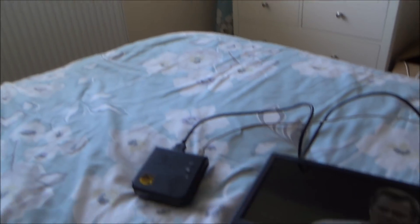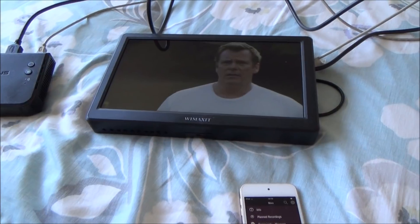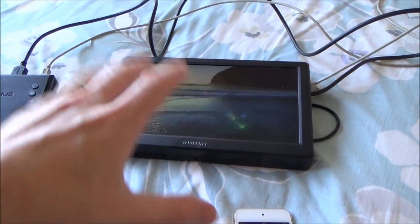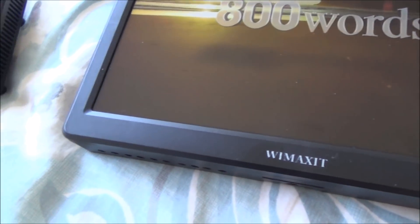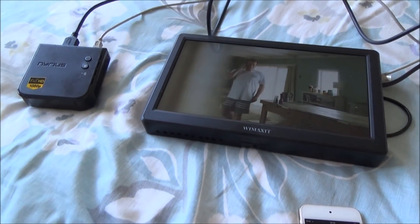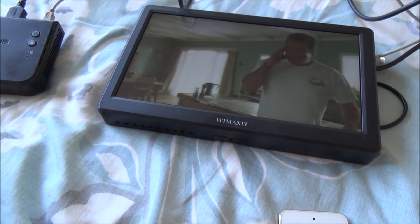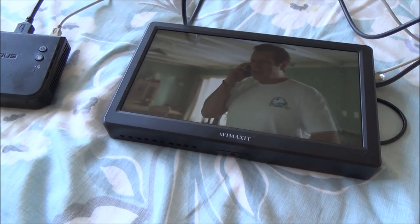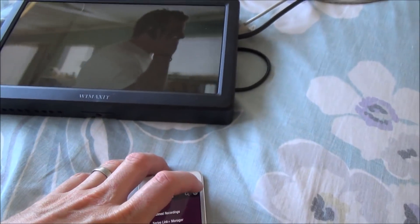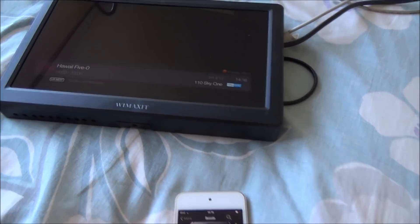We're now in the upstairs bedroom directly above where the wireless sender is. It works no problem here — it's only going through one ceiling. Distance-wise you're probably looking at about three meters, so it works fine. Still 1080p, everything's good. The remote control also works up here — I can change channels from this room.